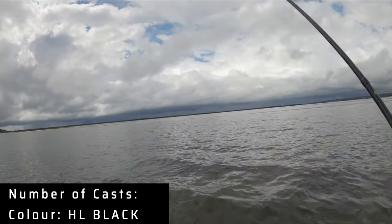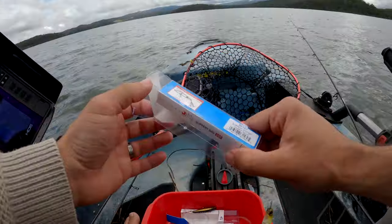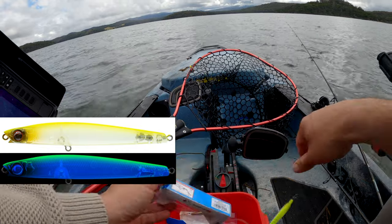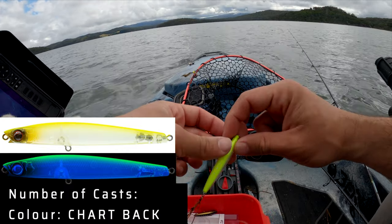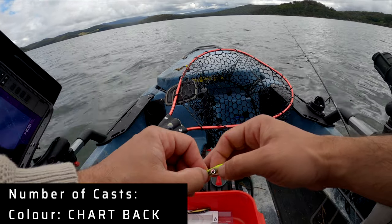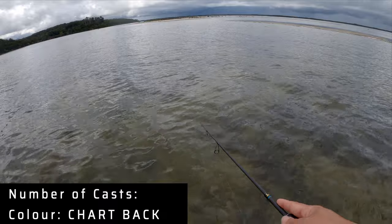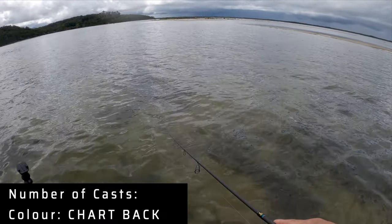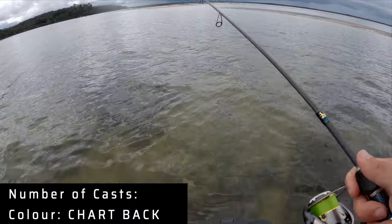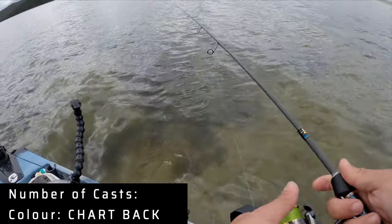This green color is called Chart Back — that must be short for Chartreuse Back. That makes sense because chartreuse is a green, and it is clearly green. Clear underneath, dark ahead, red tinge in the eye — not too strong. To me, this is a Gold Coast Seaway, clear water, pontoons color on a sunny day — it's really going to pop. Let's keep going.